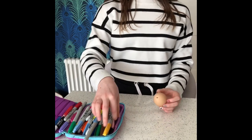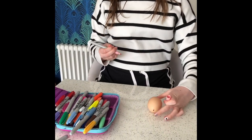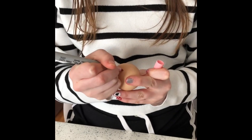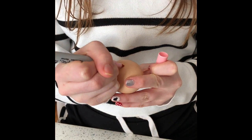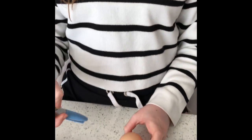You might want to use sharpies or you might have some paints. Make sure you're holding the egg really gently so that you don't crack it. You could do some patterns, maybe write messages, draw faces on them, or maybe do a pattern all the way round.